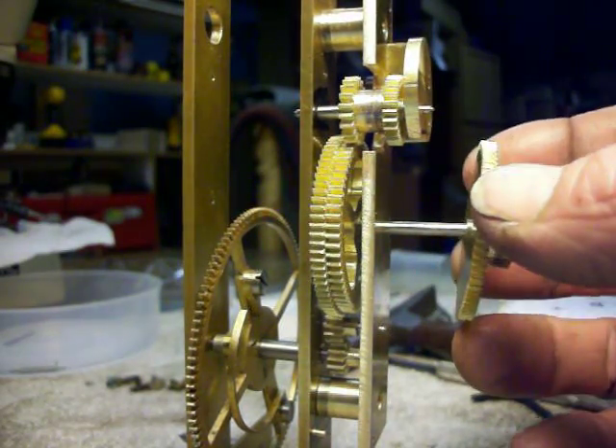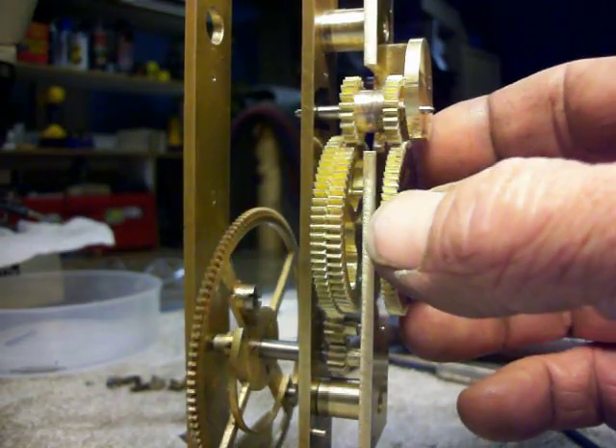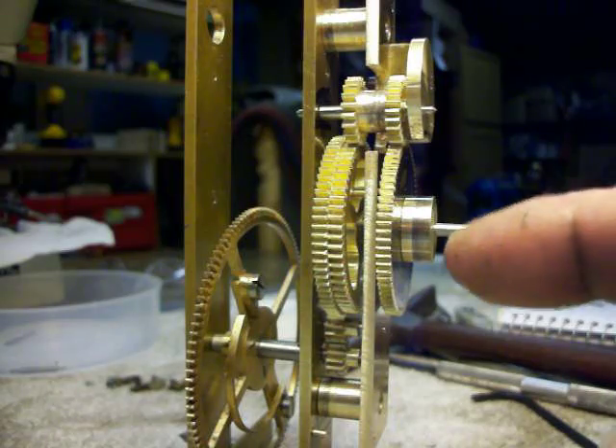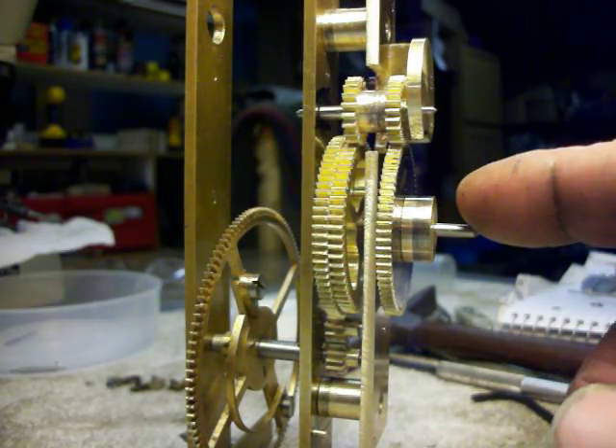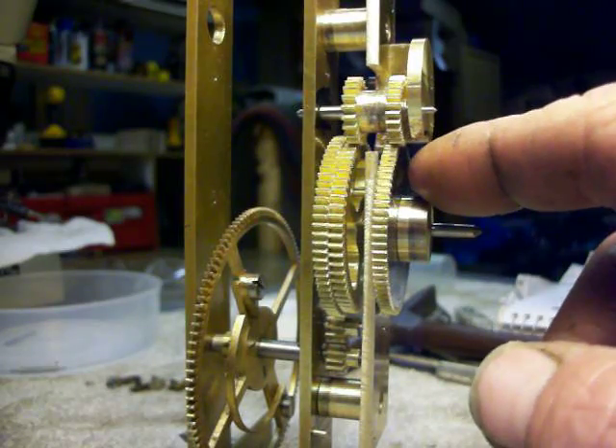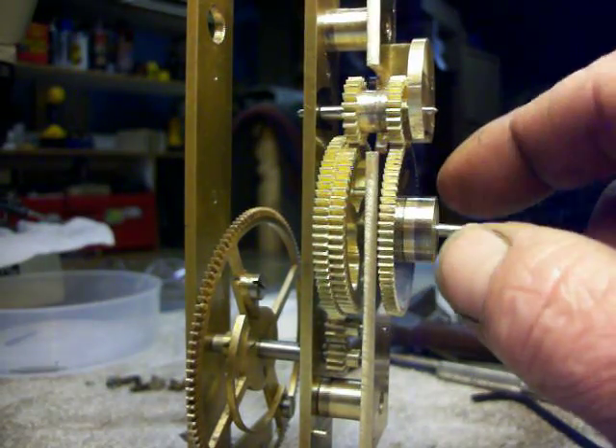His sidereal days — right there, that will be where the star plate goes. This will indicate 24 hours a day. This will indicate 23 hours 56 minutes a day.